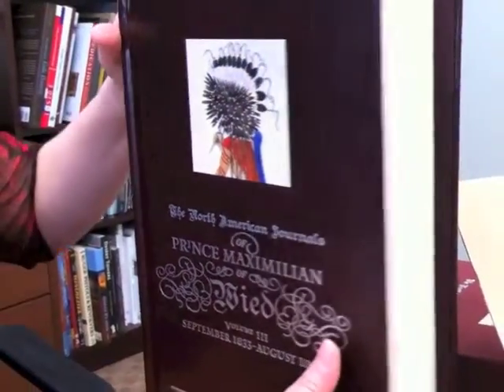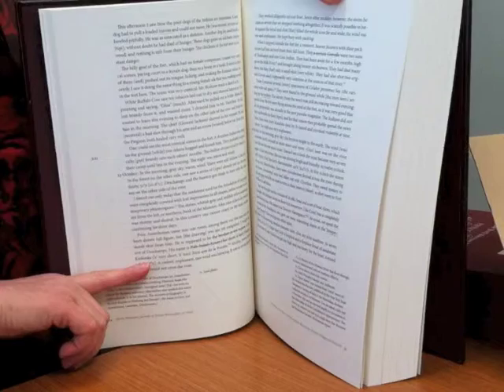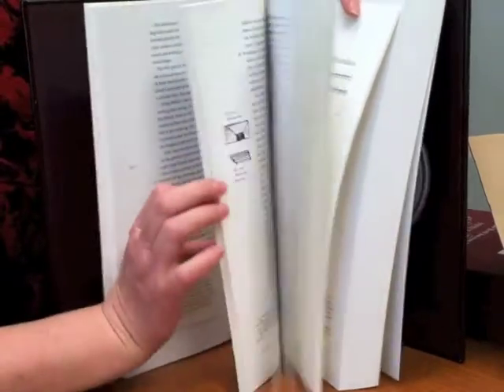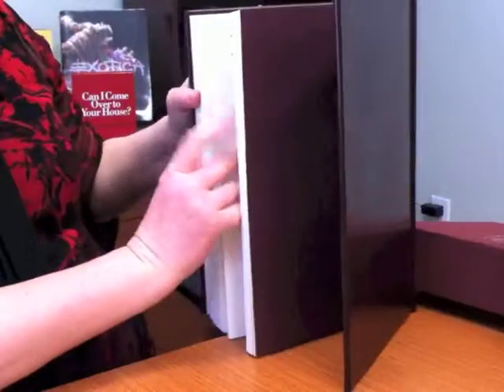Inside, it was actually printed on an uncoated cream-colored stock. A lot of people say that you shouldn't print four-color on uncoated stocks, but if you choose the right stock, one with a nice smooth finish on it, it will print beautifully.